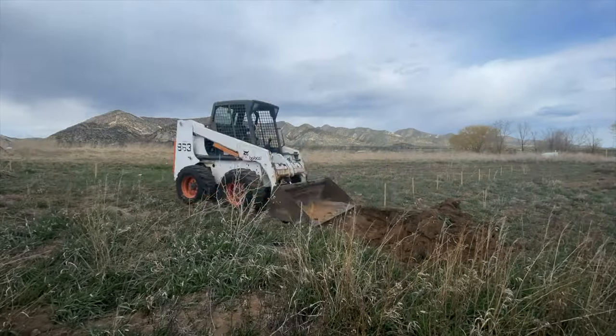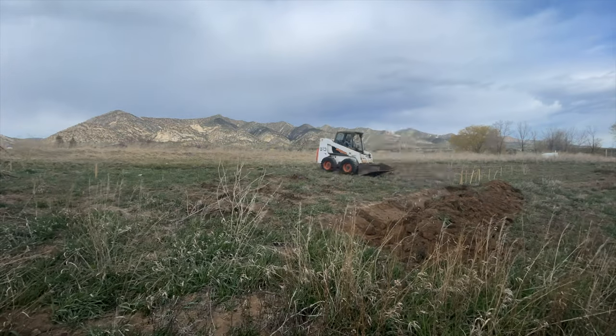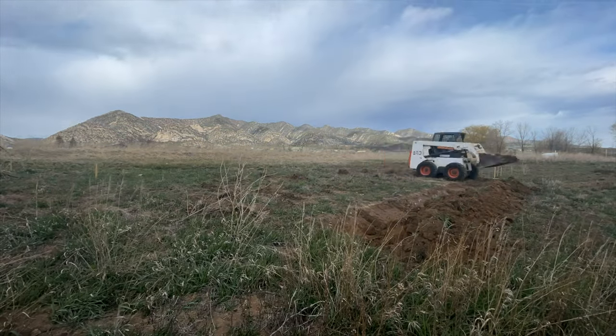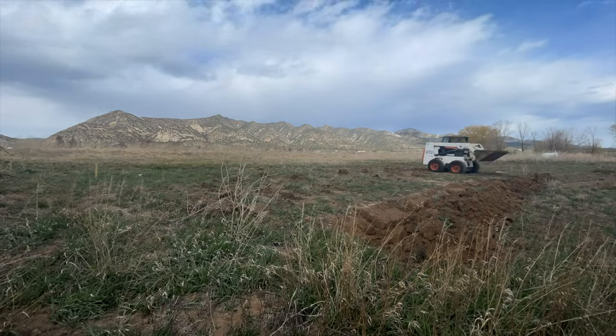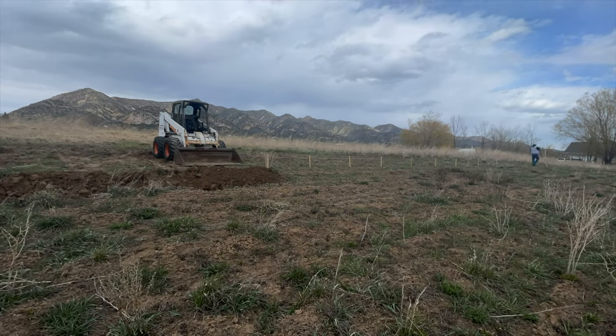I'm using a Bobcat 863 skid steer to speed up the process, and I've found that using heavy equipment is way better than digging by hand, saving my back for smaller work. I work in small sections to increase accuracy of the swale.